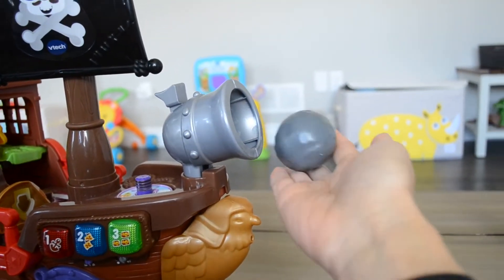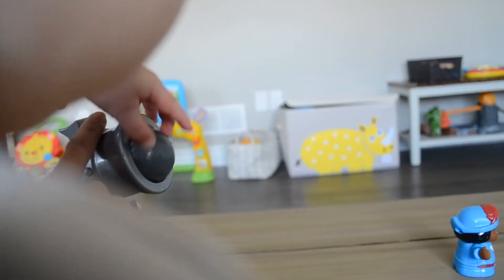It comes with a cannon — a cannon with a cannonball that you put in there and you can launch it.